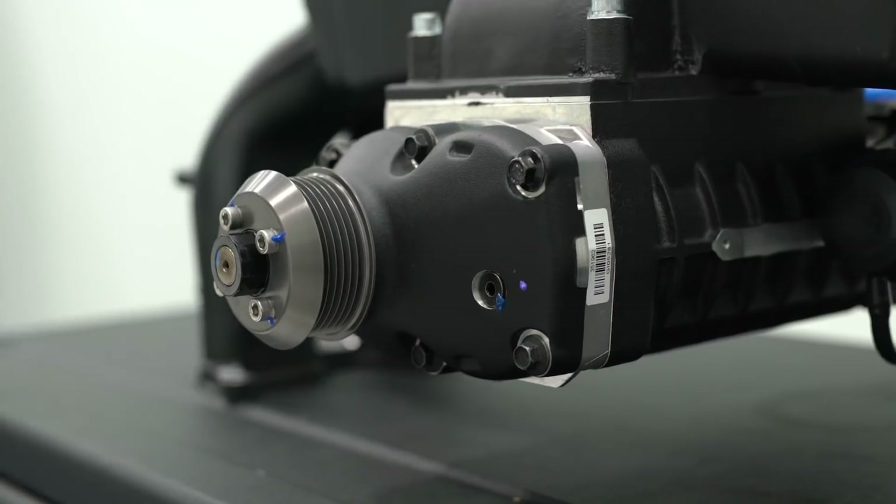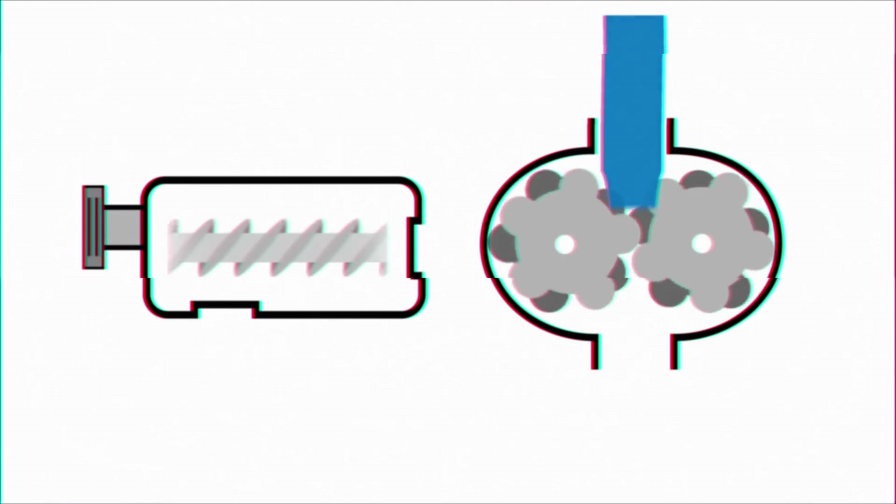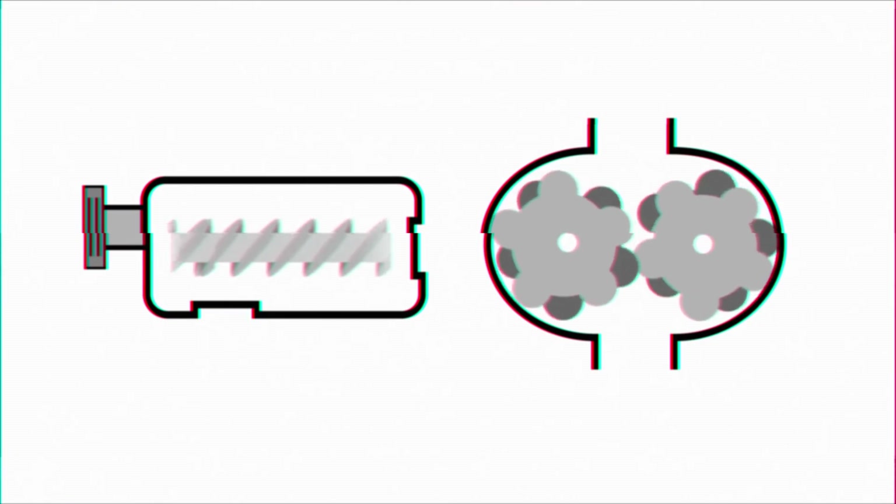Another positive displacement supercharger is the twin screw. Twin screw and Roots superchargers are often confused — they both have two spinning rotors inside, but internally they operate completely differently. A Roots supercharger feeds air from the top and shoves it out the bottom by scooping the air with its rotors and pumping it around the outside, while a twin screw brings the air in from the side, compresses it in between the rotors, and pushes it out the bottom. Both are great at making instant power at low RPMs, but neither really shines at making a lot of power at the top end.